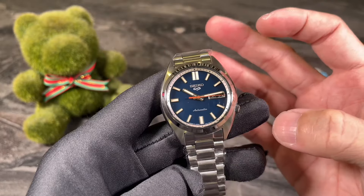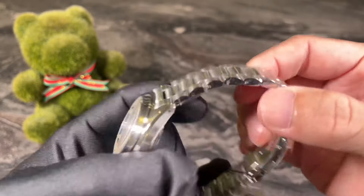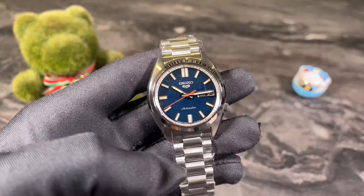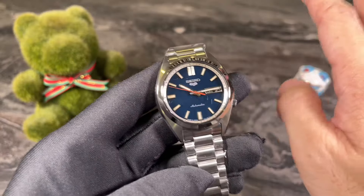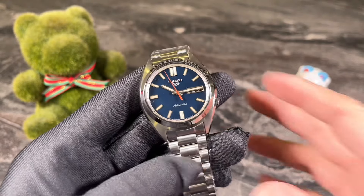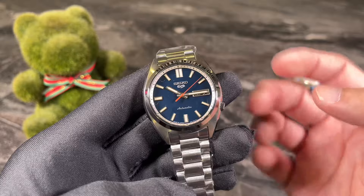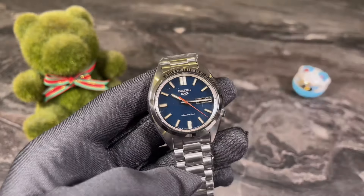Despite the upgrades — a new movement and better bracelet, though the clasp is still not great — fans were still very unhappy about the big price increase. In today's street price, we're looking at $439 SGD for the SBSA 253 versus around low $200 SGD for the SNXS 79 if you're lucky to find old stock, which is almost double the price. So are we really getting double the watch?